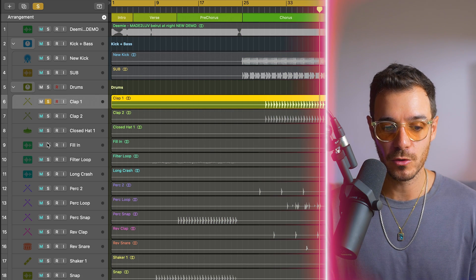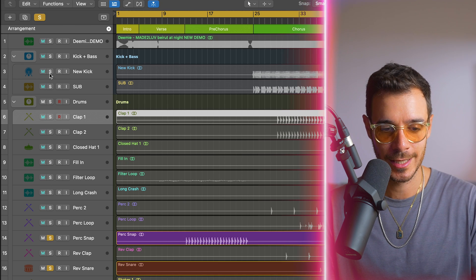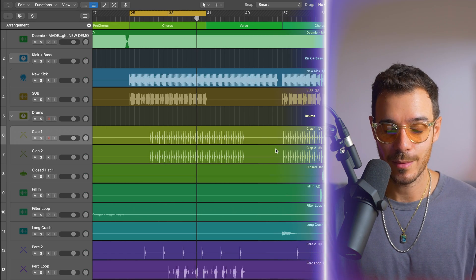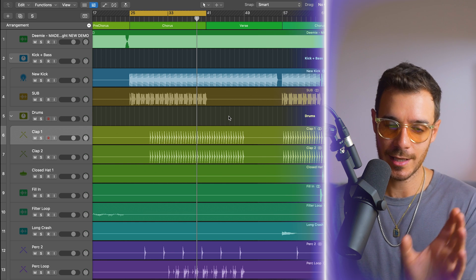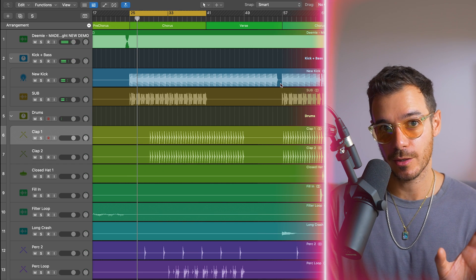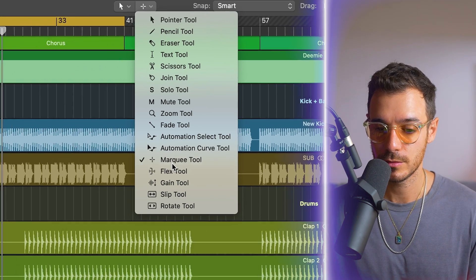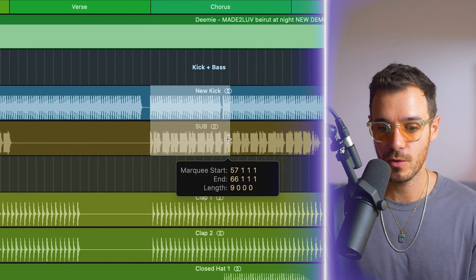You may find yourself with multiple channels soloed in Logic when you really only want one. If you hold Option and then click Solo, it will cancel out the other solos and only solo the channel you've selected. Another hot tip: even if you have the cycle selected and the spacebar will cycle around that section, if you want to keep the cycle there and focus on another section — make sure you have the Marquee tool loaded as your Command-click tool, then hold Command and click-drag over the section you want to listen to. Hit the spacebar and watch the playhead jump to that area and unlink itself from the cycle.